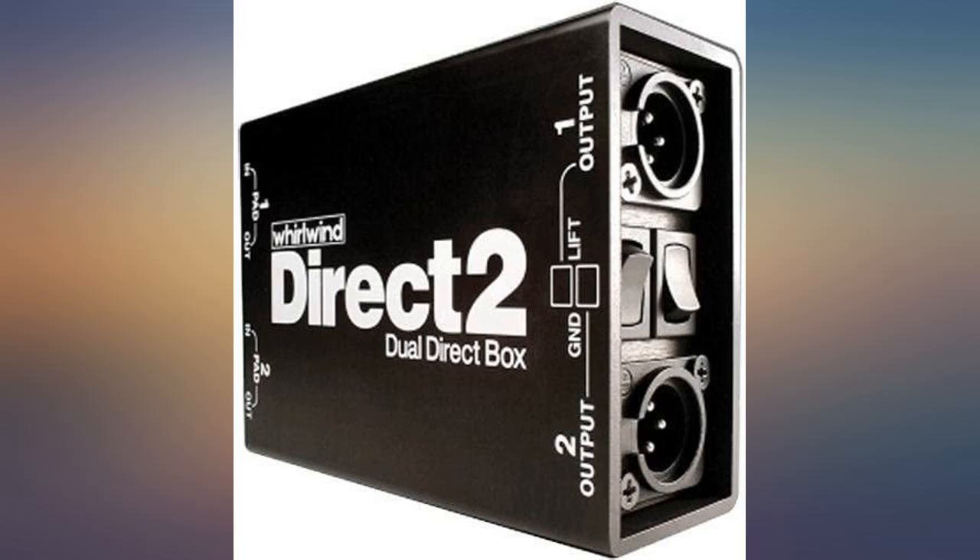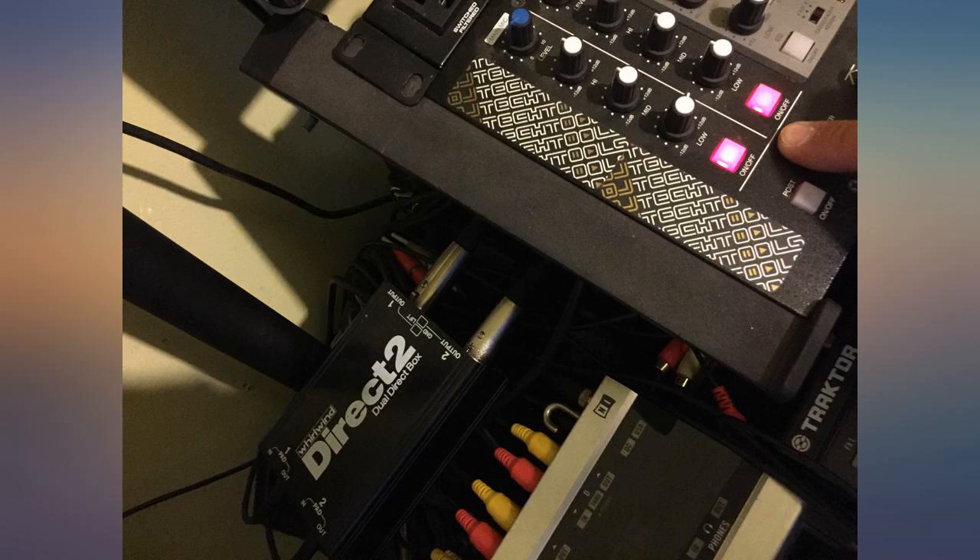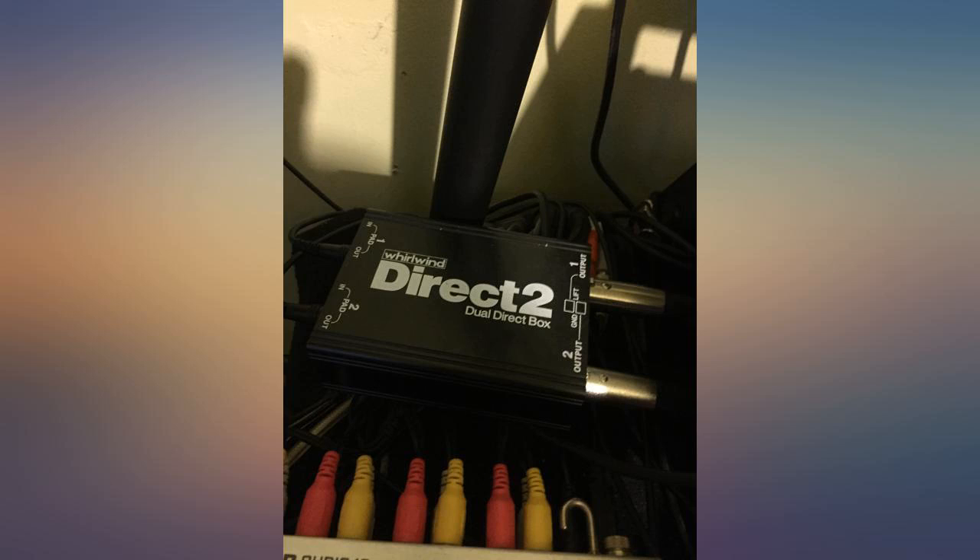Really well made. I use it in a live setting. No hum or other noise degradation. Signal is strong.